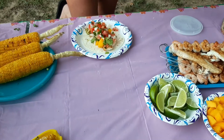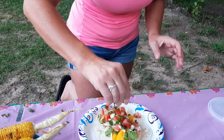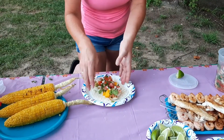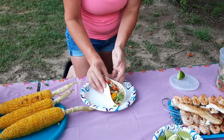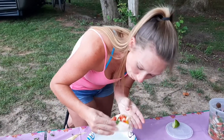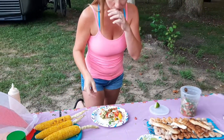Top it with the pico and squeeze some fresh lime over the top. I think I'm going to taste this for you — if I can get it together. Really good!